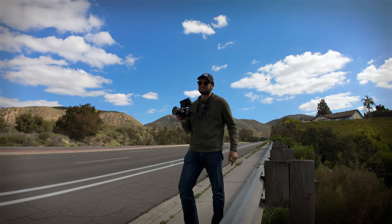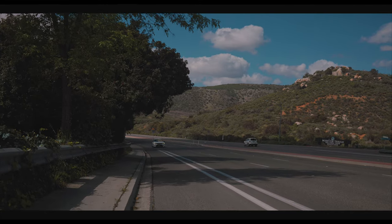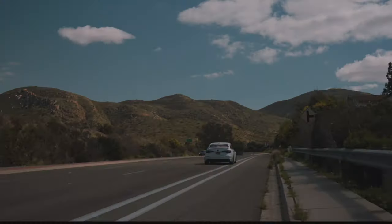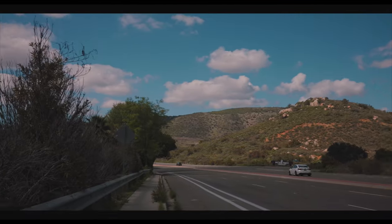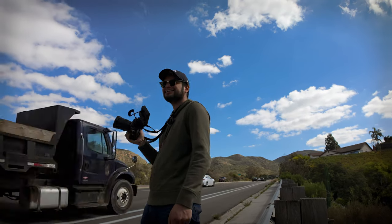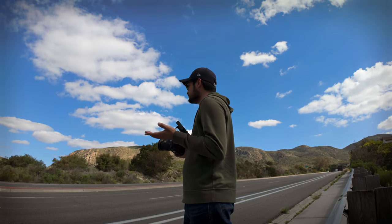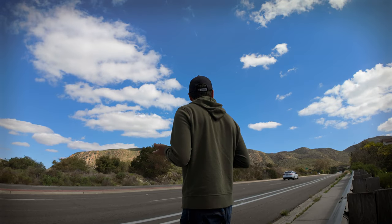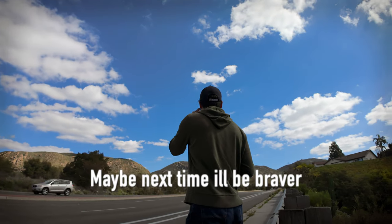You got a little closer to me — you scared me there. I was not ready for your car, smells so good. Hey, this is actually a good road to do it. If it wasn't dangerous I'd stand in the middle, but I feel like it is dangerous.